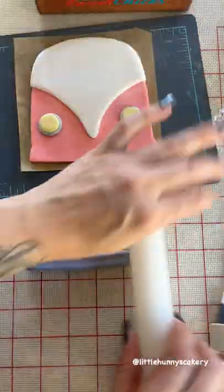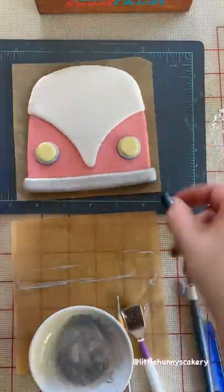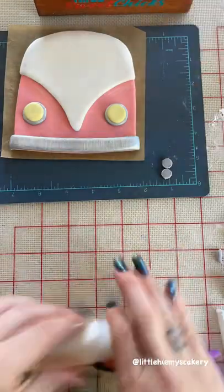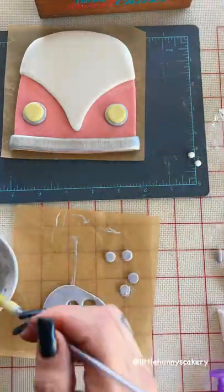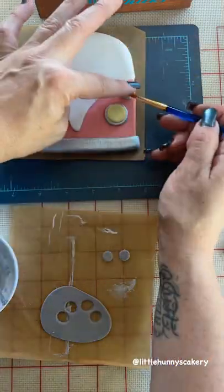I just glue it with my edible glue, link in bio, and then I'm just painting some of these accents with some silver paint. I'm using some circle fondant plungers to cut out some of these really small circles for the lights.